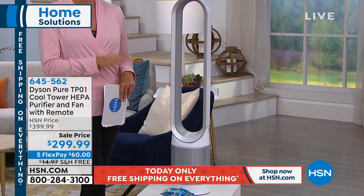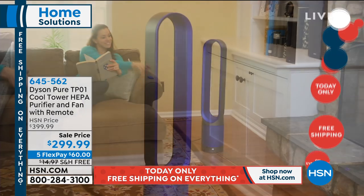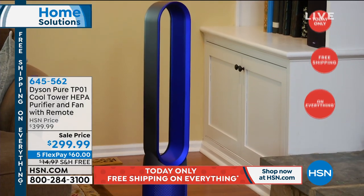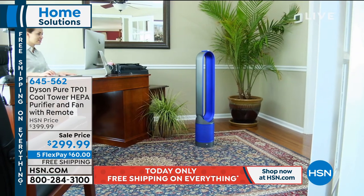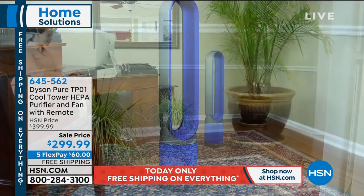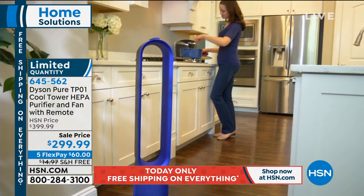And it's $100 off today with free shipping on top of that, and it's on five flex pay. So you get it home for $60 — you choose the card and it's automatically sent to you as monthly installments. So $60 is all it takes to get yourself a $400 Dyson Pure TP01.